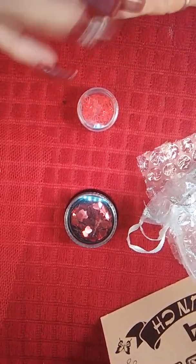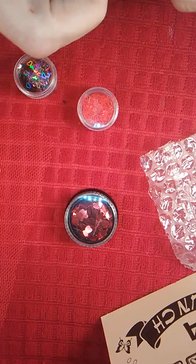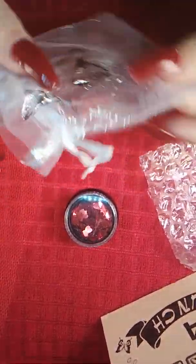But that's my giveaway and I love this bag — it is so cute. I love butterflies.